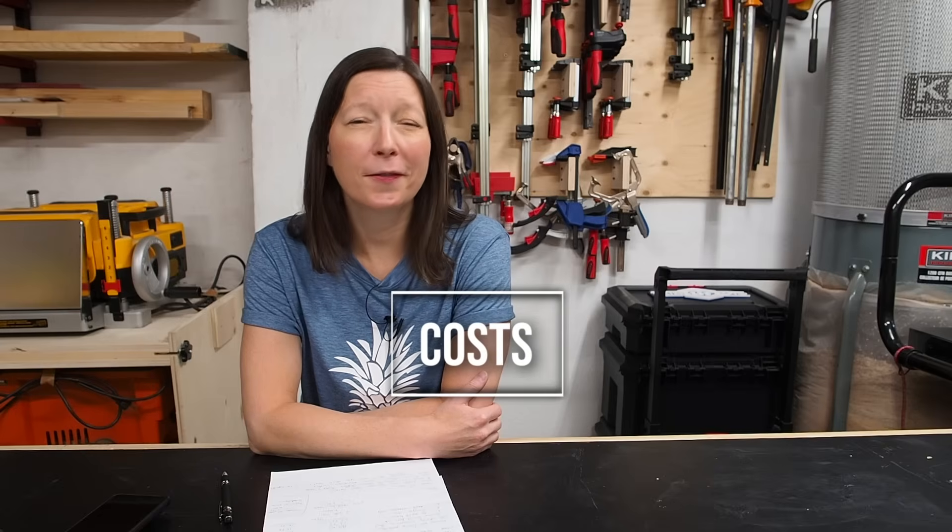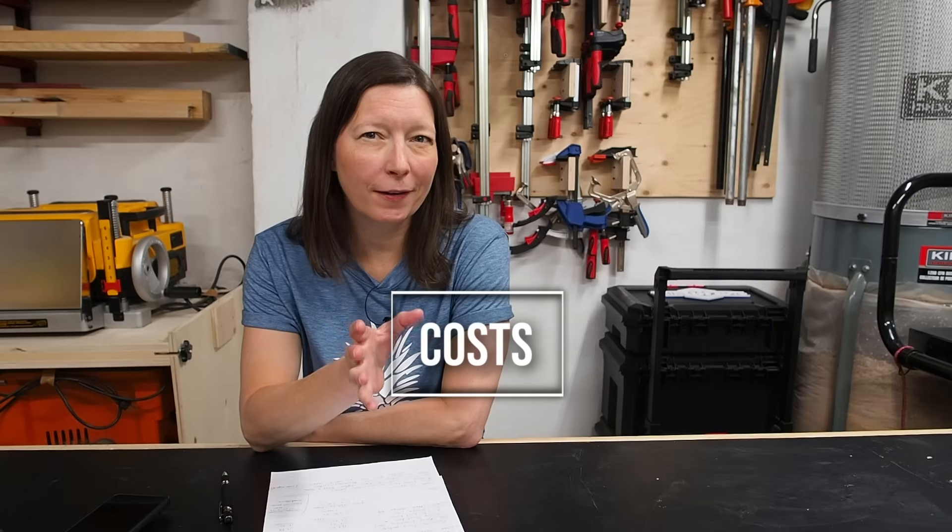Something else to consider if you're thinking about buying a laser engraver is the cost. And I'm not just talking about the cost of the laser itself, but like everything included. You may see a laser engraver that's a thousand, fifteen hundred and think, yeah, I can afford that. But there's a lot more that goes into purchasing a laser.